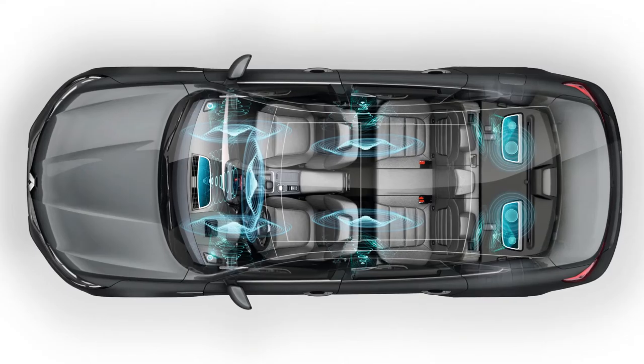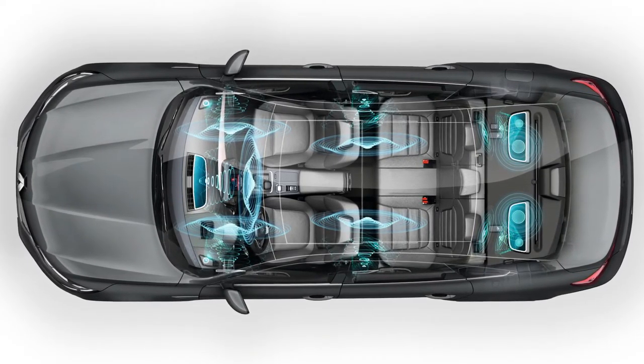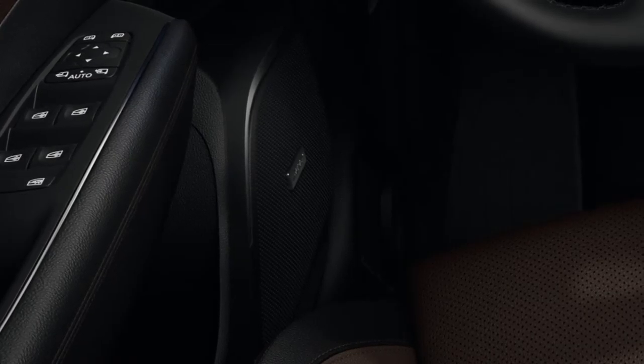Depending on the version, Renault Talisman offers the Bose sound system comprising 12 speakers and a digital amplifier, ensuring that every occupant enjoys an acoustic quality approaching that of a live concert.